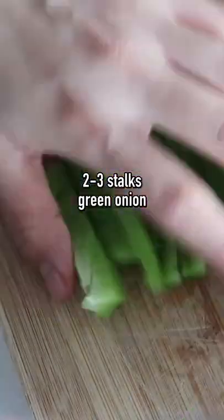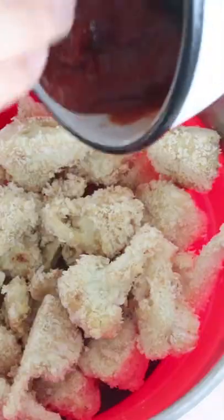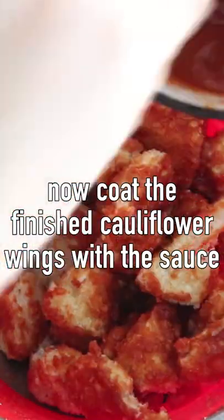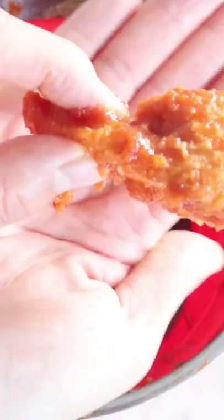We are chopping up about two to three stalks of green onion, half a green bell pepper, and a quarter of a red bell pepper. Then we're throwing the cauliflower pieces into a large mixing bowl and adding in that delicious sauce.